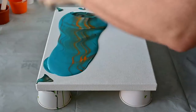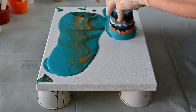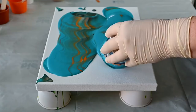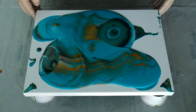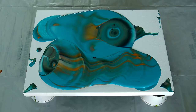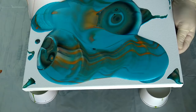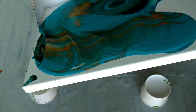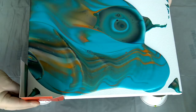Let's do the second one. I will grab some kind of corner catcher and tilt this. And then I will torch.